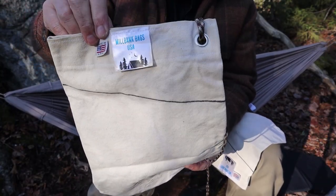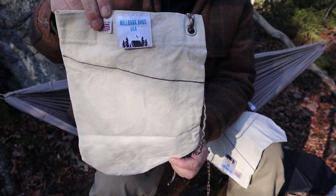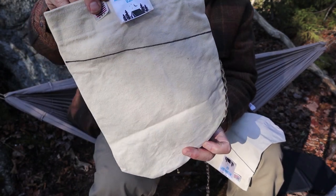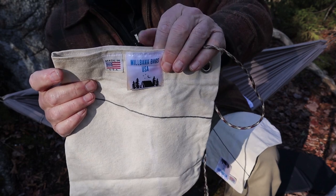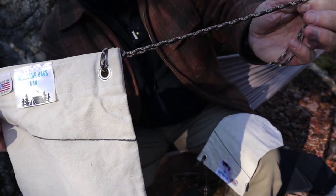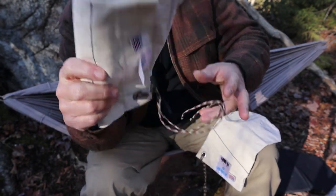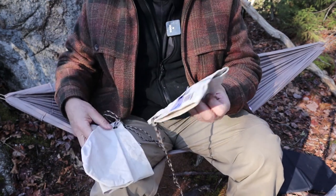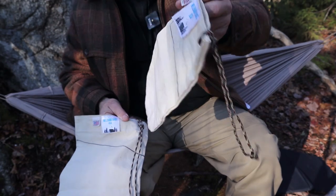I'll go over a few of the specifications for these two canvas bags and then demonstrate how they're used. Millbank Bags of USA sent me two Millbank bags — they are identical except for size. This is the larger of the two, about a five-liter size, very close to what the original bags were when issued to the military. It's made of heavy-duty canvas with triple-stitched seams, a stainless steel grommet, and one meter of paracord for attaching to a tree. They are made in the United States. The difference between the two is the size and volume: a five-liter bag and a 1.4-liter bag.